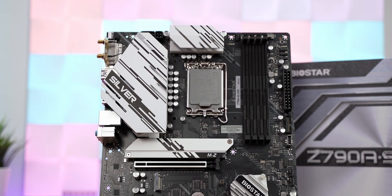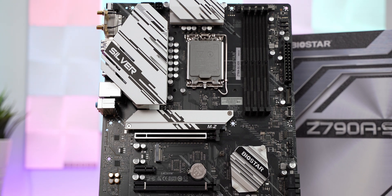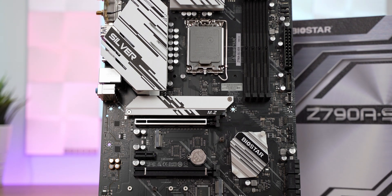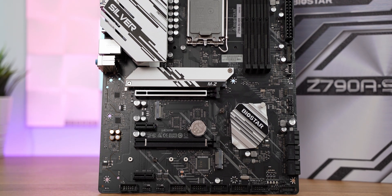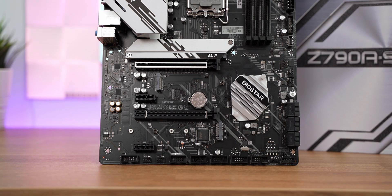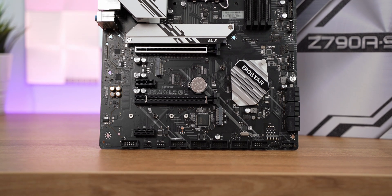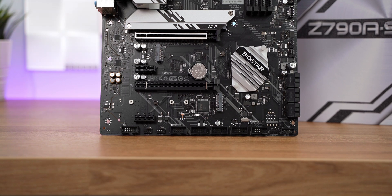Moving further down, there's a Gen 5 PCIe X16 slot for the latest GPUs, which is reinforced. Right below it is another Gen 4 NVMe slot without a shield, followed by a PCIe X1 slot, another PCIe X16 slot (Gen 4), then yet another M.2 slot without a shield, and another PCIe X1 slot. Both of the lower M.2 slots are Gen 4 and controlled via the chipset.